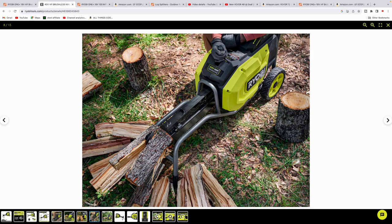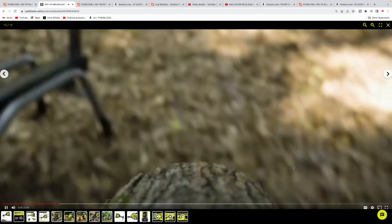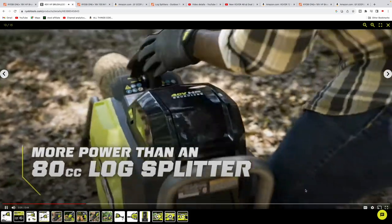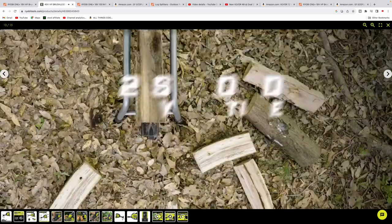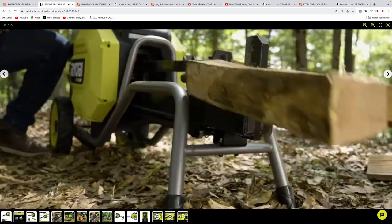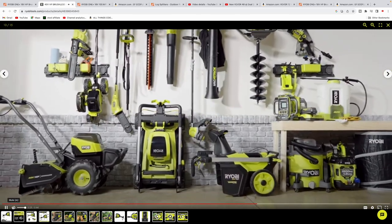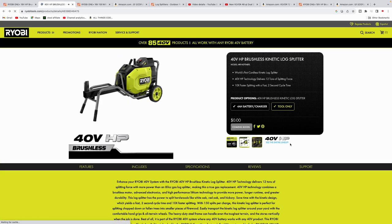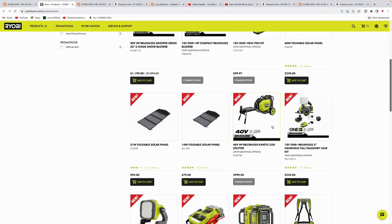Introducing the world's first CORE log splitter — increased speed and more power than an 80cc gas log splitter, tearing through hardwood logs 10 times faster with 12 tons of force in just two seconds. Over 150 splits per charge without the hassle of gas or cords. The Ryobi 40-volt HP kinetic log splitter — powerful, innovative, and convenient. I'll give it a little while, see if it goes on sale, and keep an eye on reviews, but it's definitely a looker in my book.